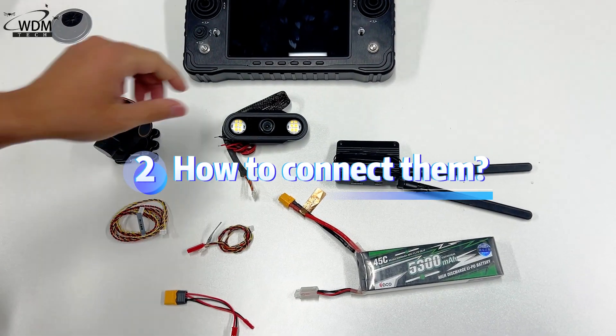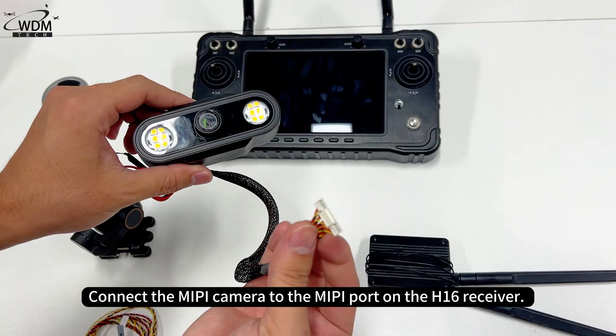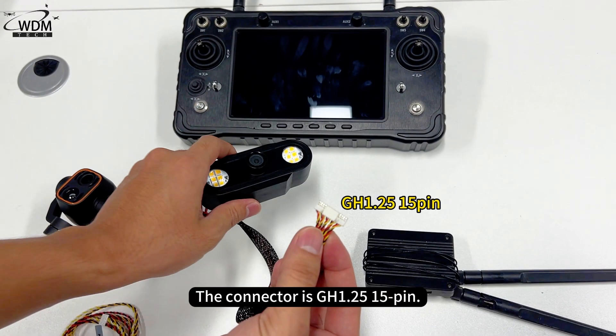How to connect them: Connect the MEPI camera to the MEPI port on the H16 receiver. The connector is GH1.25 15-pin.